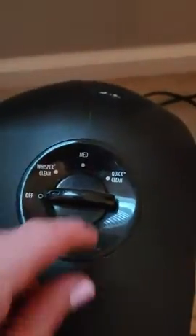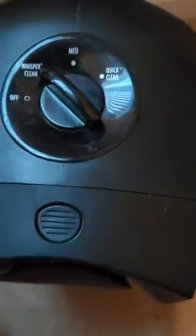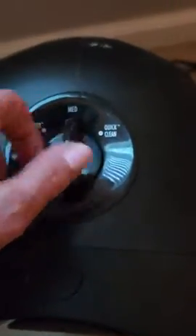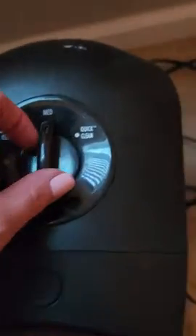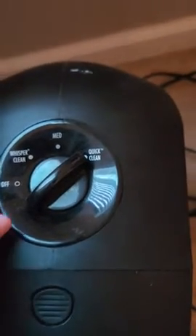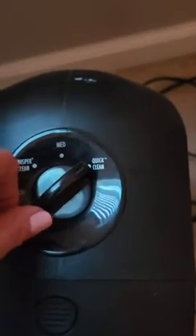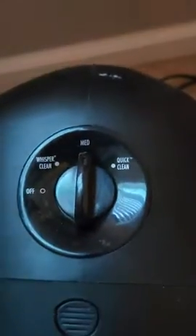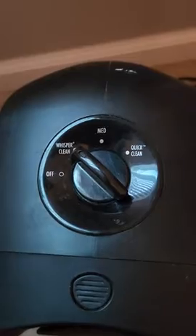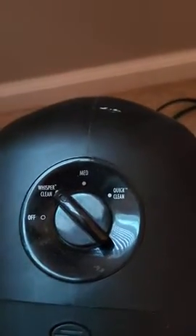At the top there's off, there's a whisper clean — like you can't even hear it running. And then here's medium; you can hear it speeds up a little bit more. And then this one's quick clean, so basically quick clean's a little faster, medium's in the middle, and whisper clean you can barely hear it running.